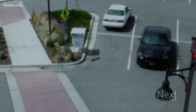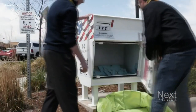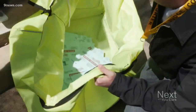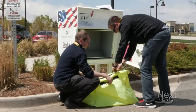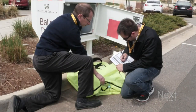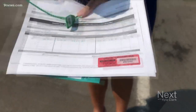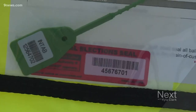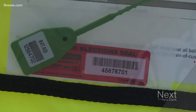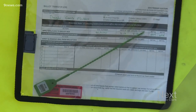Douglas County even made a video from last year showing how election judges collect ballots from drop boxes. The judges are from two opposing parties — perhaps a Republican and a Democrat, or a Republican and an unaffiliated voter. Their first step is checking the drop box's tamper seal. If, when they arrive at the box, the seal over the keyhole has been tampered with, they'll see that and report it to the secretary of state right away.